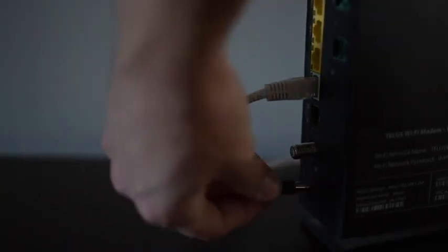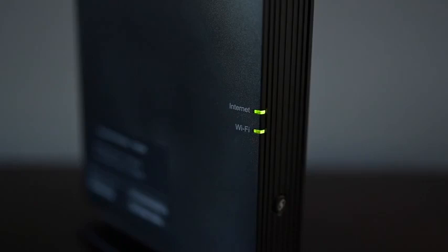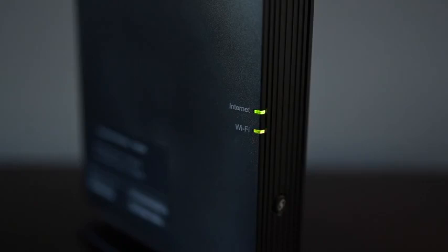First of all, let's be clear on the difference between restarting versus resetting your modem. Restarting my modem is something I do once in a while if I start to notice performance issues, to keep my network running smoothly. I simply disconnect the modem's power for 30 seconds and then plug it back in and wait a few minutes for the device to restart. That's not the same as a full reset.